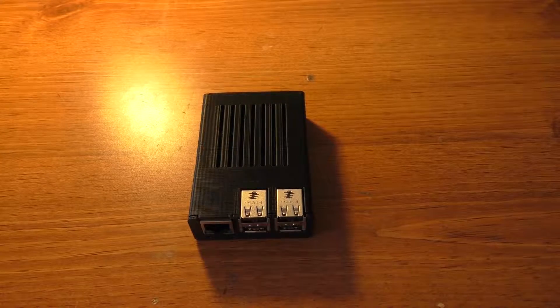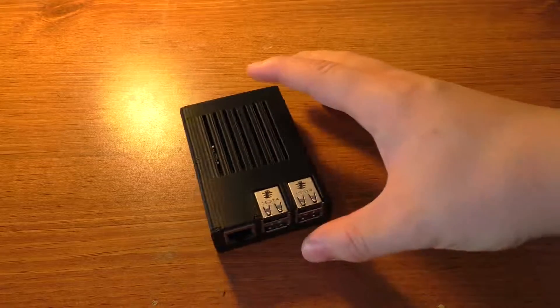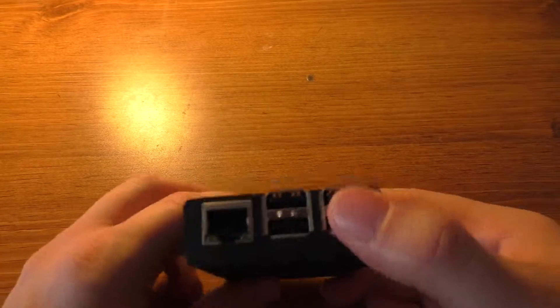Hey guys, welcome to episode 2 of 3D Printed. In this episode I'm going to go through printing this case for your Raspberry Pi Model B Plus 2 or 3.